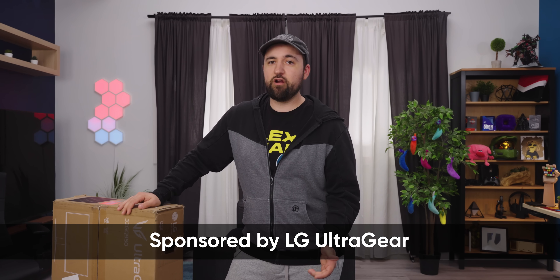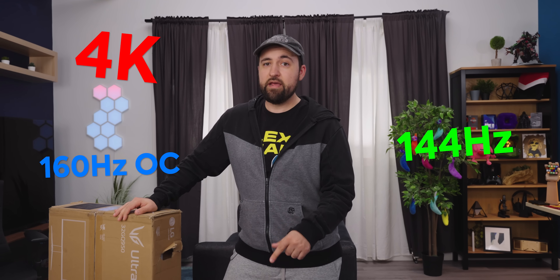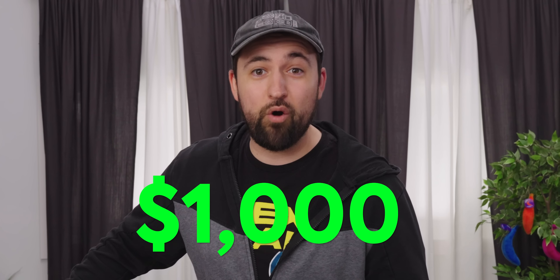LG sent us a new monitor. It's an UltraGear 4K, 144Hz, 160 if you overclock it, and it's a little under 32 inches. They sponsored us to unbox it, but here's the thing — it's $1,000. That's actually a pretty good price.